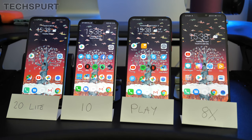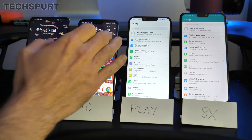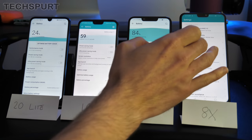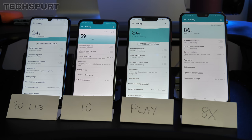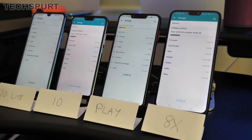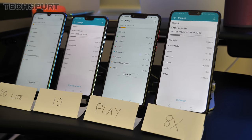The Honor Play and Honor 8X, being the two biggest handsets, sport the larger 3750mAh battery — easily lasting a full day and well into a second. The Honor 10 and Honor 20 Lite have a 3400mAh cell, which still gets you through a full day and into a second, though longevity is better on the bigger two. For storage, the Honor 20 Lite and Honor 10 win with 128GB each, while the Honor Play and 8X offer 64GB. MicroSD card support is available on all handsets except the Honor 10.